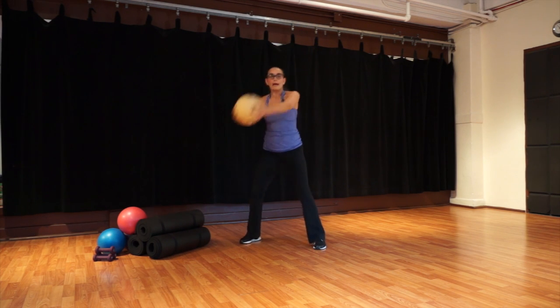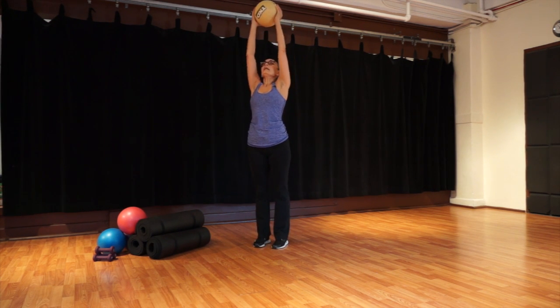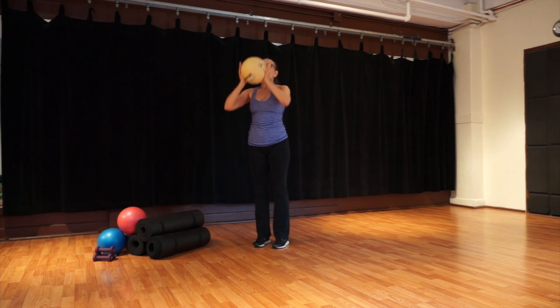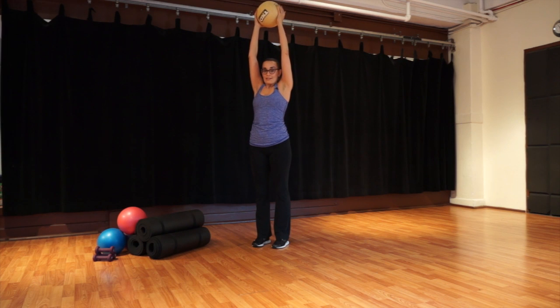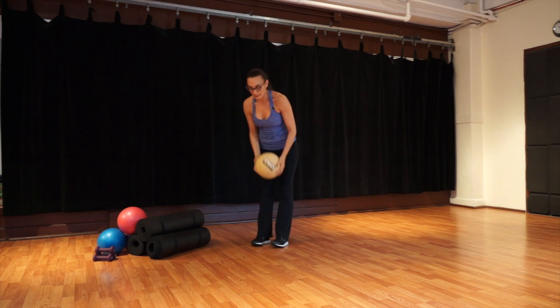Come back to the center. Bring your legs closer, toes pointing forward. Push your ball up — inhale — and just bring it down. Reach it up and bring it down. Reach up and down. Two more: inhale up and down. One more: bring it up. Back to your triceps — bend and then straighten. If you've got a ball, squeeze it; if you have weights, just hold on tight. Five more: five, four, three, two, and last one. Bring your ball down.